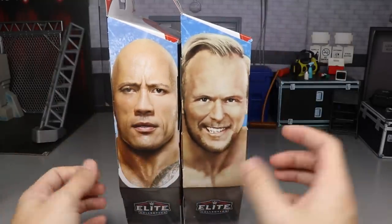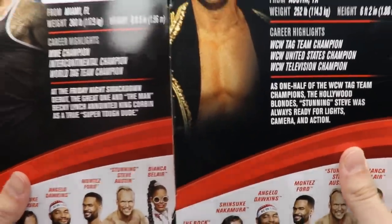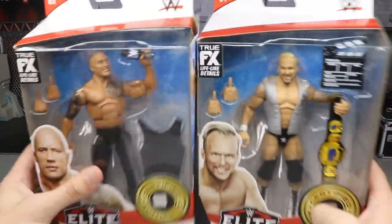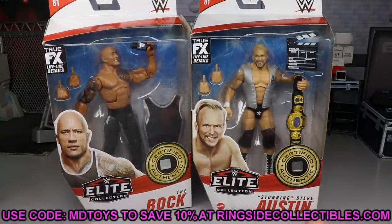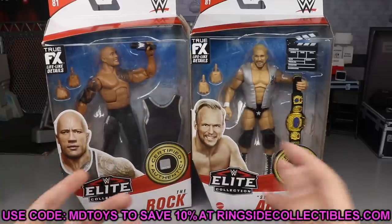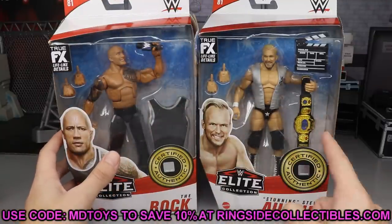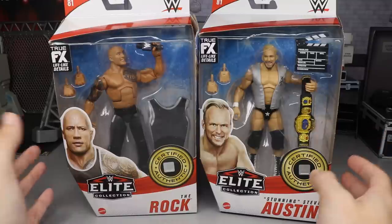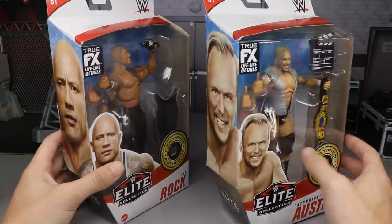On the side of the packaging you've got The Rock and Stunning Steve, and on the back you get images of both with their bios. We have reviewed the rest of the figures in the wave, so definitely go check those out. If you'd like to pick up either of these, go over to Ringside Collectibles, wrestlingfigures.com, use promo code MD Toys to save yourself 10%, and they are having a Thanksgiving sale so you don't want to miss out.